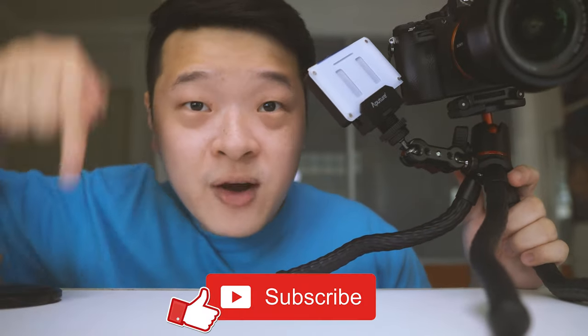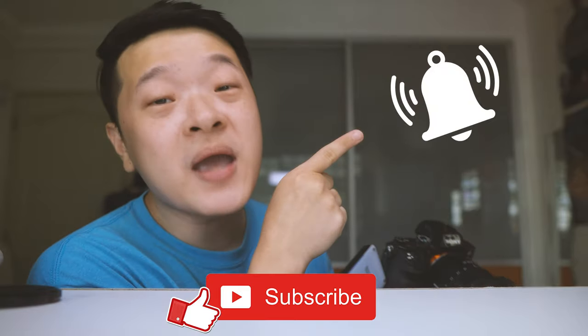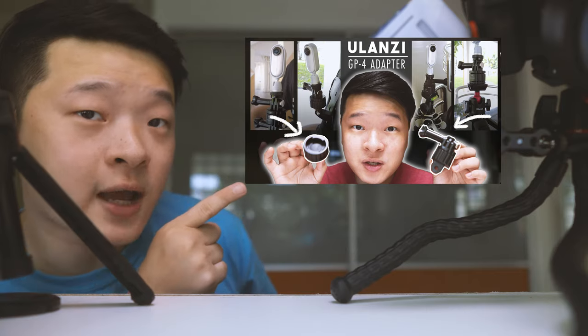If you guys have other suggestions for mini tripods within this price range that you think I should look at, do leave them in the comments below. I hope you guys liked this video on Ulanzi products — if you did, give me a thumbs up and subscribe down below and hit the bell notification so you'll be updated on my latest uploads. I hope this video has given you value and options to consider if you're looking at mini tripods like this MT-11 or even the MT-16 which I recently reviewed. If you like more of these little reviews, I've put together a playlist — do check them out in your free time.